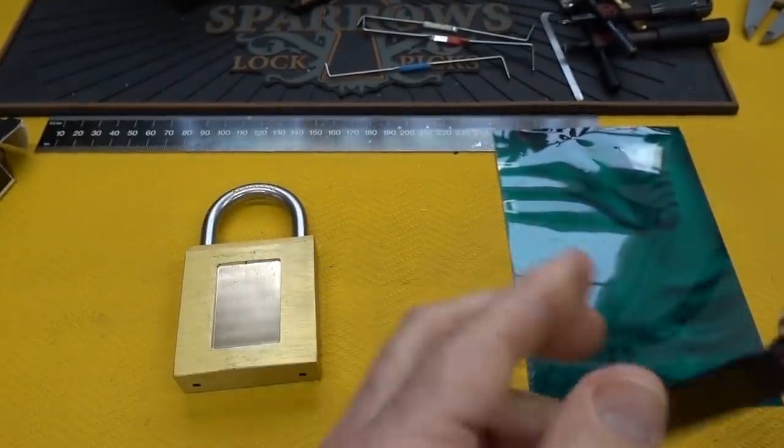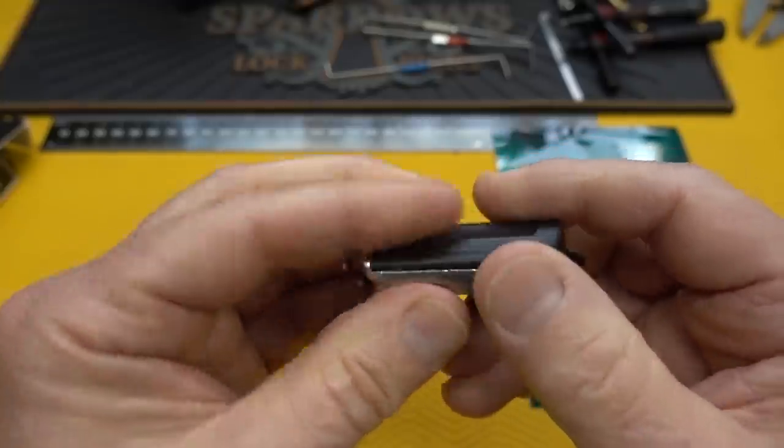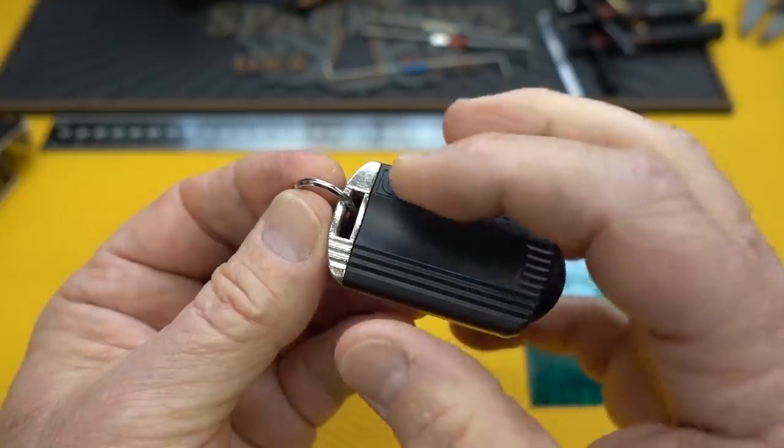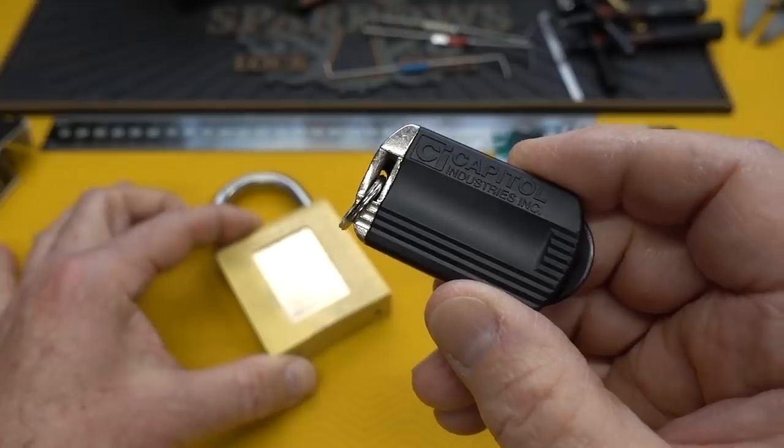So let's do this logically. Rather than just jump into the cutting, let's take a look at the key first. I'm going to bust this open, take a look at the internal parts, how the wafers are put in there — maybe that'll give away a couple of clues before we start chopping on the lock.